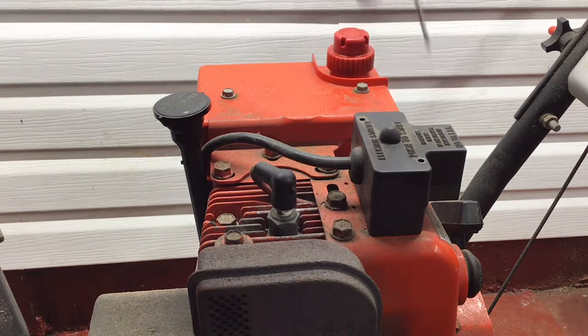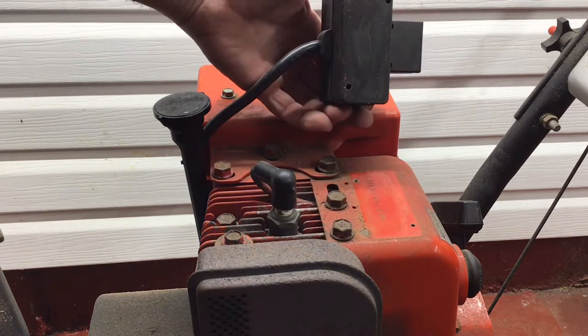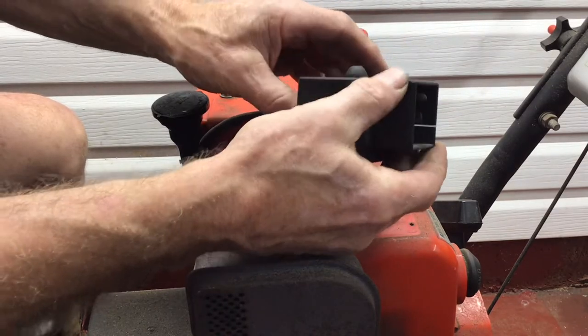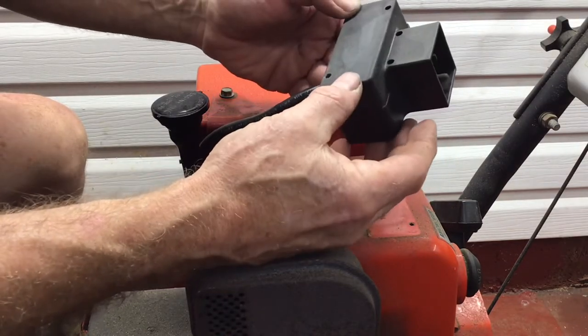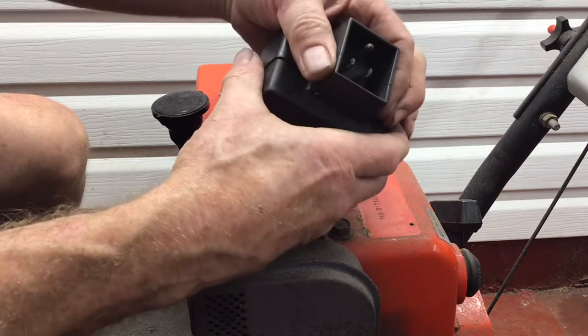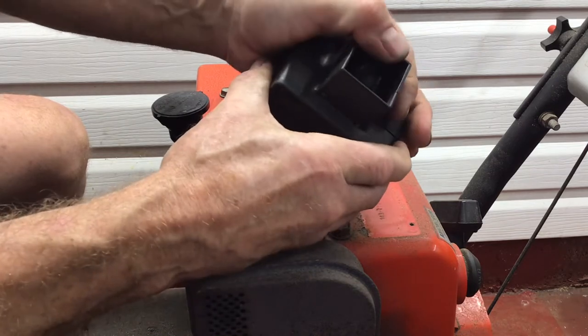I've never replaced one of these switches, so let's start taking it apart and figure it out as we go along. The first thing is to remove the two screws that hold the switch on top of the snow blower. With the switch removed from the blower, I'm going to try and take the two sections apart. I would think it would be fairly tight or there may be some glue in there to keep water or moisture out.